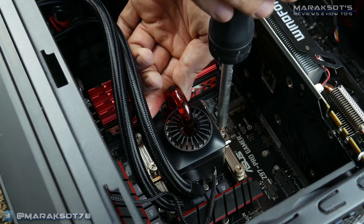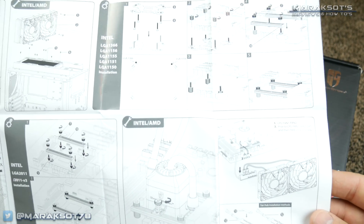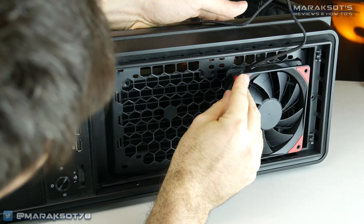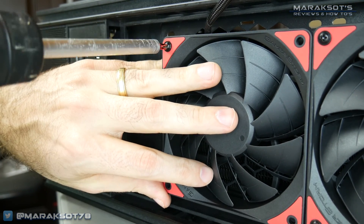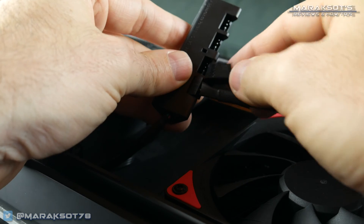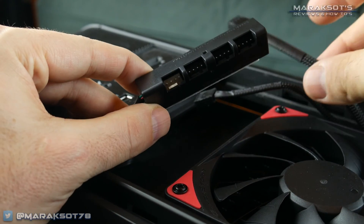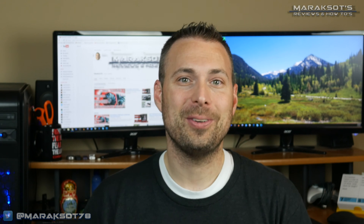Installing the Captain 240EX is actually pretty easy, thanks to the very easy to follow, fully illustrated instructions. The thing I had the most trouble with was securing the fans to the radiator, because apparently the screw holes don't come pre-tapped, so I had to push pretty hard to get the screws to thread in. The only thing I feel I should mention is that when hooking up your radiator fans, make sure you plug one of the fans onto the white plug of the included fan hub. Initially I did not do this and my computer wouldn't boot into Windows because it didn't think any CPU fans were connected. So as long as you hook up one of your fans to the white connector, you'll be all good.